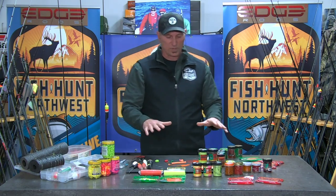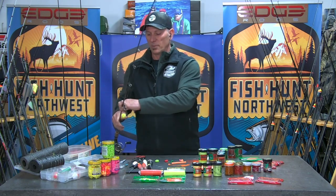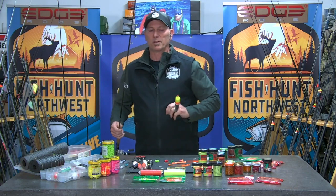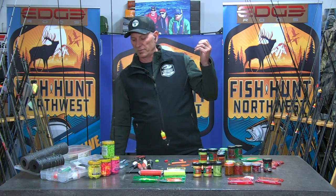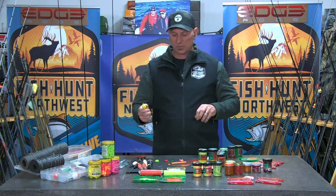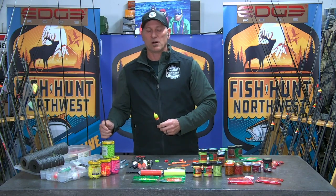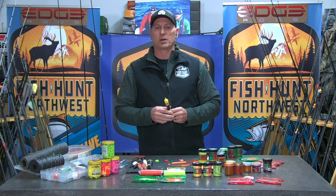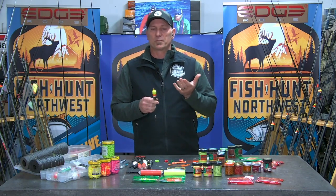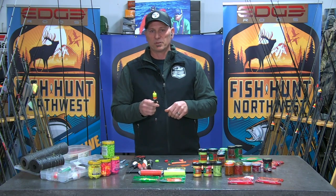We've got all these options and different ways of presenting. For kids, whether you're on the bank or in a boat, a bobber rig will get it done all day long, especially with these planter trout. They are typically staying close to the surface because they haven't residualized in the body of water they've been planted into. They've been swimming around in a shallow concrete tank, and when you take them out and put them in a big body of water, the water temperature is still typically pretty cold here in the spring. Those fish are going to stay elevated 10 to 15 feet as they cruise around the lake and try to become familiar with their new surroundings.